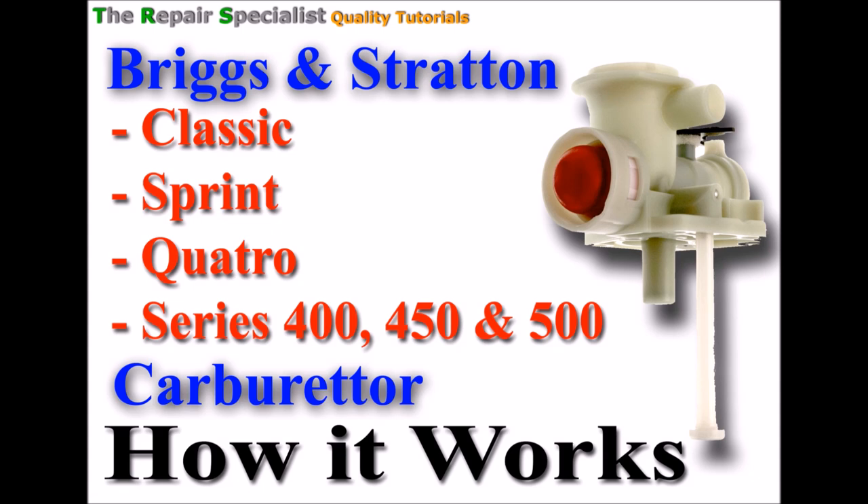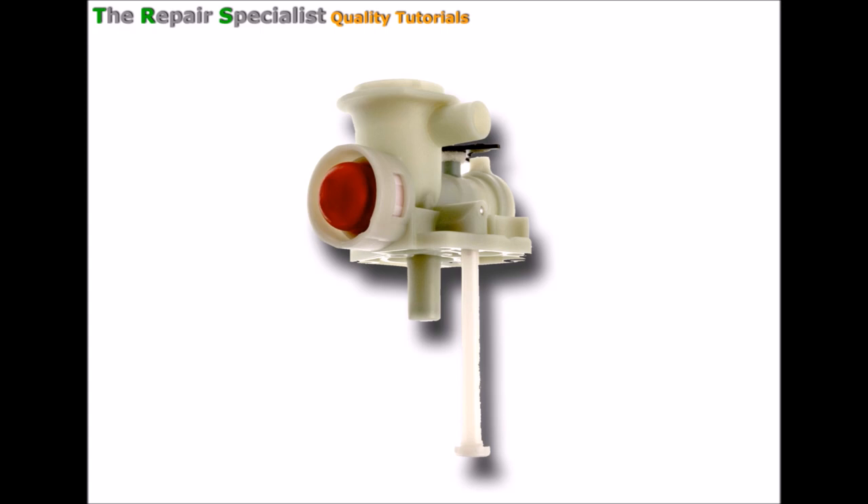So let's get stuck in. Let's take a better look at this carburettor. Before we go any further, let's identify a few key areas. This is the inlet area of the carburettor, and on top here there should be an air box with the air filter, which isn't shown. But ultimately this is the air inlet. This side is attached to the engine. And then we've got the primer bulb here, and this is the fuel pickup pipe.